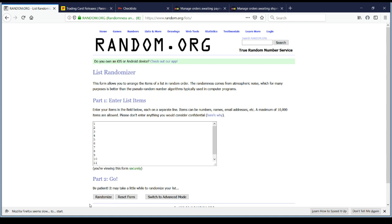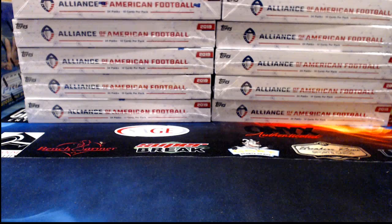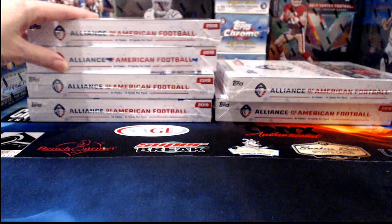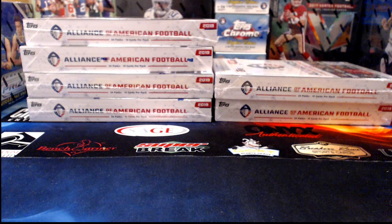One through twelve typed in — hitting random once for six numbers. It gives us boxes 2, 11, 3, 12, 1, and 4 — so that's 1, 2, 3, 4, 11, and 12. Very convenient! I need to extract boxes 5 and 6 without knocking anything over. Last night I knocked the camera over twice — once I hit the tripod, second time I hit the cord which pulled the tripod and camera over.